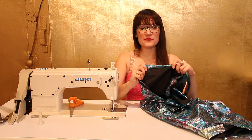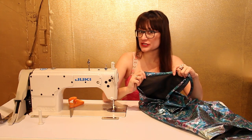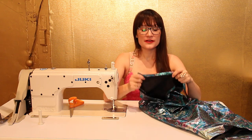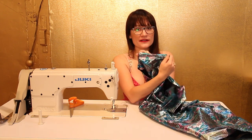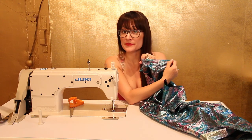So now that we have sewn our bias binding in that quarter of an inch stitch in the ditch, you can see that the inside is really nice looking. But now we have our raw side on the outside and one more flap to sew.